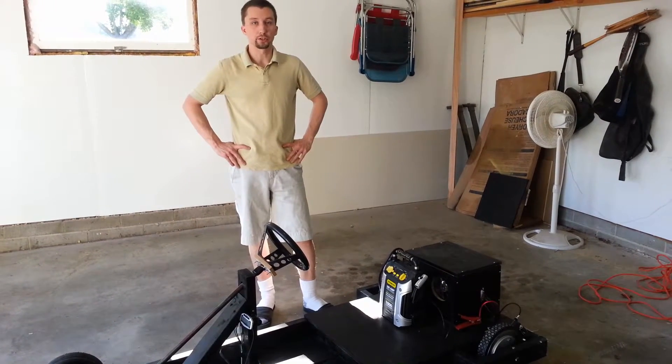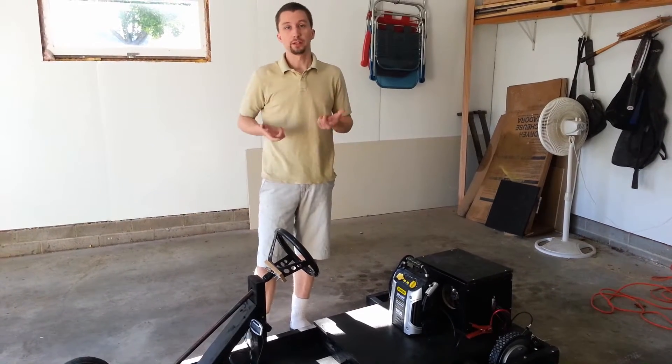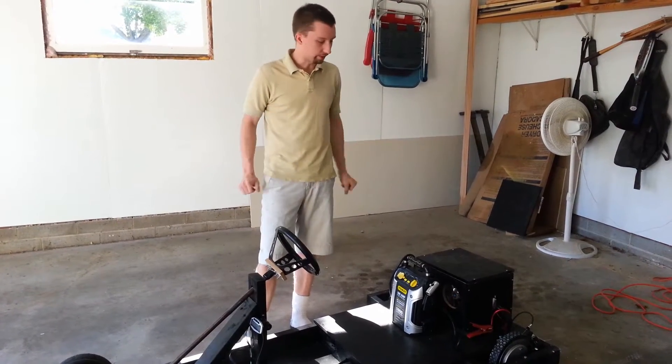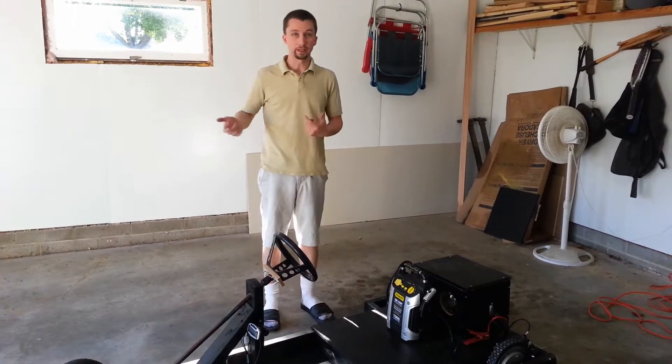Hi everyone, it's Logan here, just bringing you an update. So here's where we're at — go-kart is done. It's completely finished except for one thing, and that's the upgraded batteries.